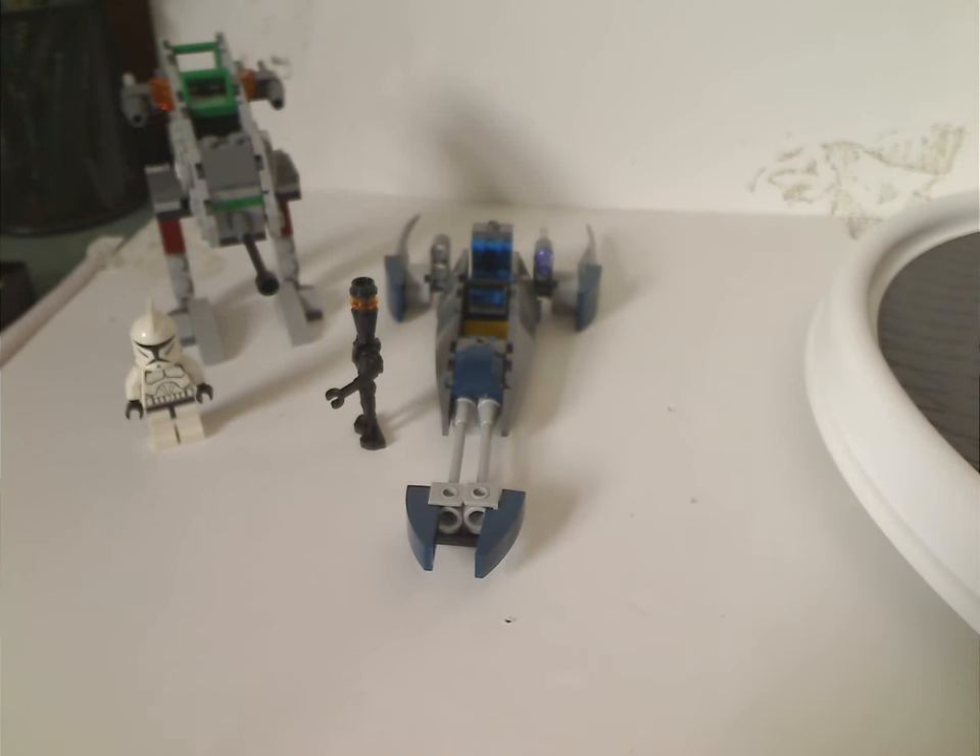Well, hello everyone, Dylan here. Happy Throwback Thursday — the rotation leads us to a Star Wars Clone Wars review, specifically the Clone Trooper Battle Pack and Assassin Droid Battle Pack from 2009.